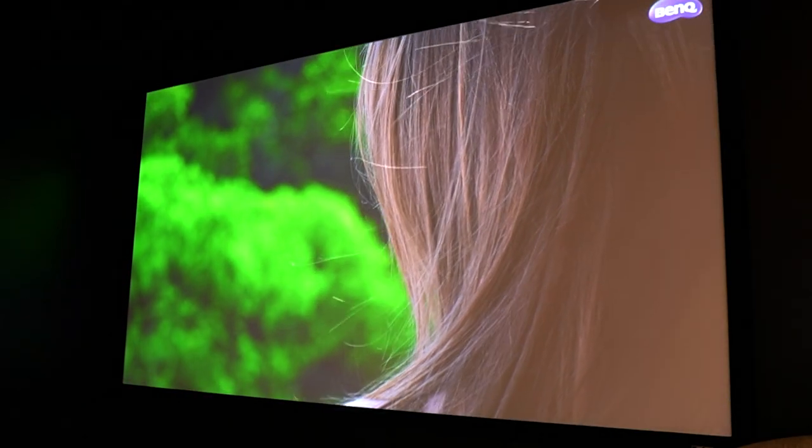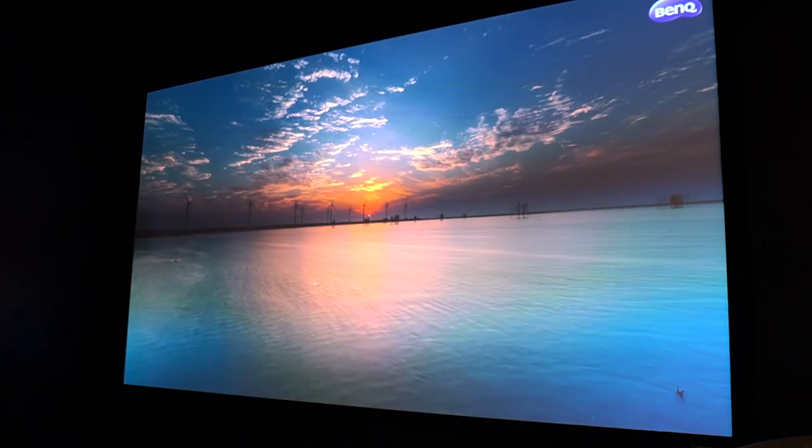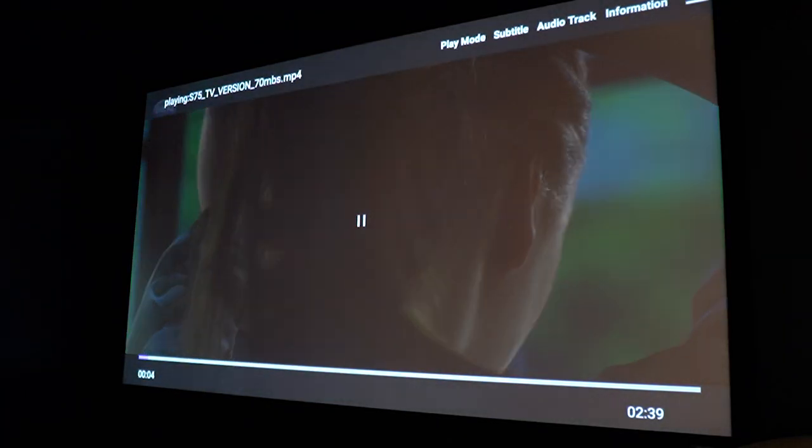As far as brightness, the ANSI lumens is 3200 — high brightness. You can use it in a dark room, but for daily living room use with some ambient light, no problem. We're in a very well-lit area with ambient light coming from multiple sides and the picture still looks great. That means you could have this projector going in your living room without needing total darkness.